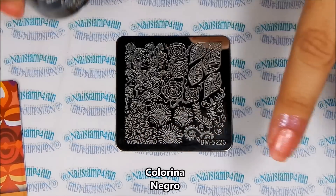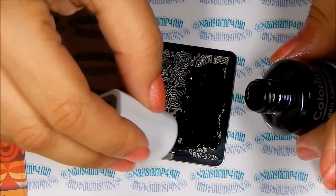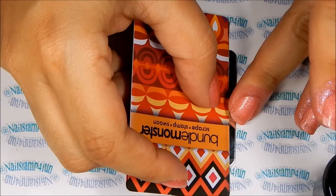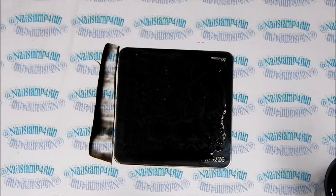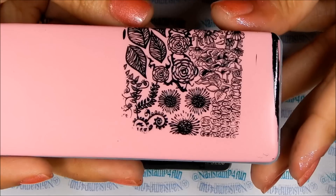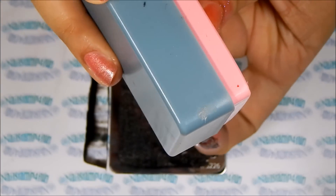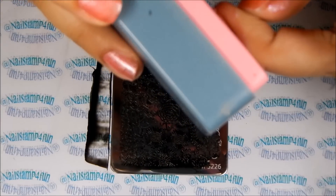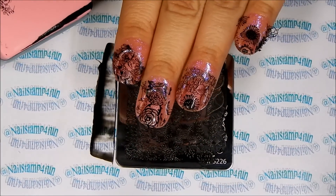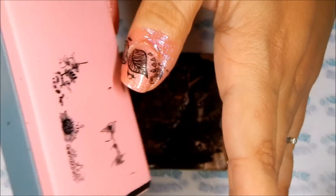These are the polishes and the plate I'll be using. Remember, when using this stamper, try different ways to stamp with it — try rolling, try pushing — to figure out which way works best for you. I've applied my polish, gently swiped, and I'm giving it a twist and a push. I'm still figuring out how to stamp with this guy, but as you can see it stamped beautifully! You can do a lot of nails with this stamper, so if you're in a rush, this stamper will definitely help you out.